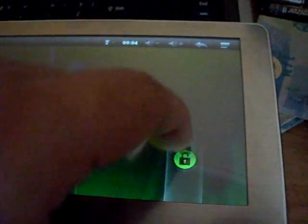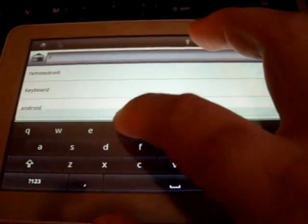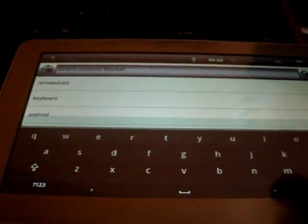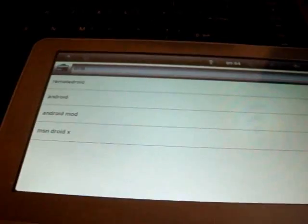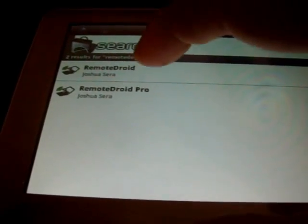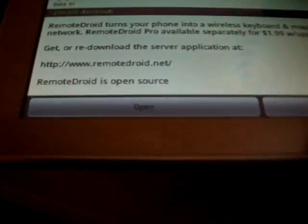Once you have it downloaded on your PC, on your Android, you got to go to the market and then you're going to search for Joy Remote. I already have it there. Actually my bad, it's called RemoteDroid. Anyway, there's a free version. Get it downloaded and get it installed. Just because I already have it installed, I'm just going to open it. So the application will run. Next thing you have to do, just have to type in your network IP address.